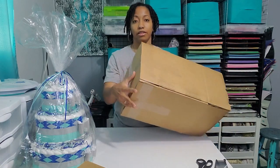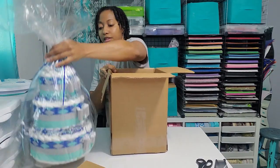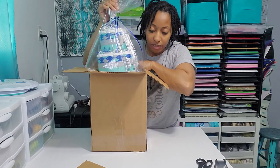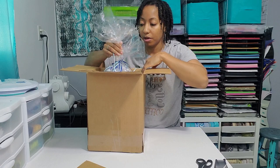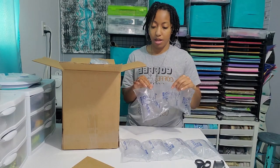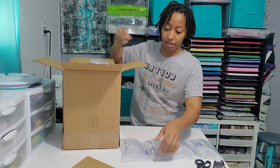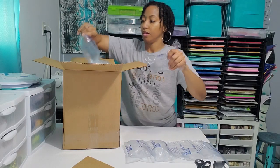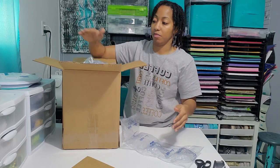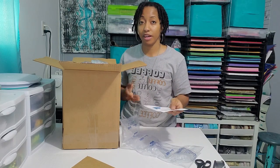Here is my shipping box — I taped it all together just like that. Here's what the inside looks like and that's where I will place my diaper cake. I have to do this carefully so the bow ties don't get caught on the inside of the box. These are air bubble packing bags — I use these to pack inside the box. Sometimes I use packing paper, but whatever I have on hand works fine. These are mainly used to keep the diaper cake from moving side to side. I don't want the bow ties to get crushed.